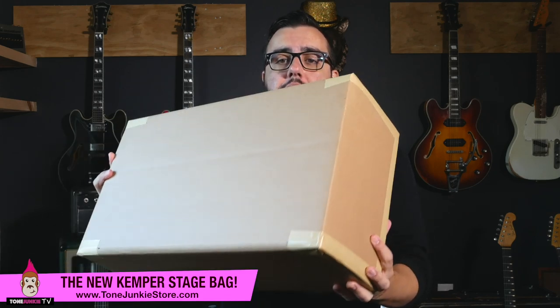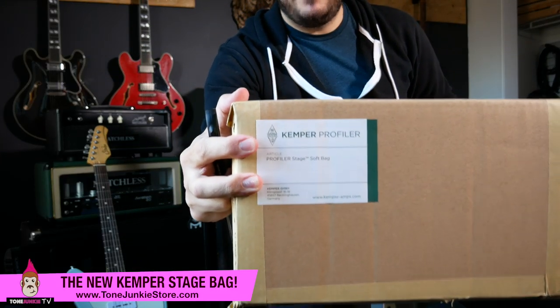Hello there. My name is HW and thank you so much for watching ToneJunky TV. I just got back from British Audio where I picked up this brand new Kemper case. We've seen some sightings on the internet, but I wanted to give you my first impressions. I did look at one at the shop, but I want to open up and do a proper unboxing here and give you an idea of what's inside. This is actually called the Profiler Stage Bag and it looks great.